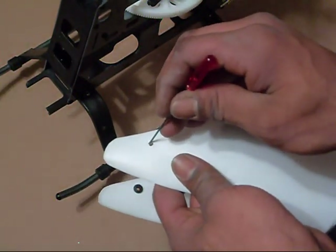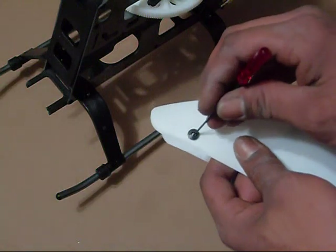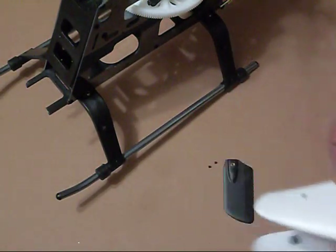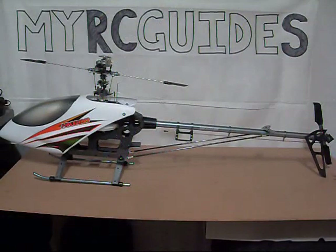Save yourself some trouble: make this hole a little bit bigger, as this hole is far too small. Go ahead and enlarge it so you can get the rubber grommet in there. Once that's done, the kit is pretty much finished with the exception of putting the stickers on, which is optional. There it is — the HK600GT, all built! The kit went together pretty easy, no harder than any other 450 kit. Being that it's a clone, you've got to expect some little tweaking and playing around with some parts to get them to fit properly. At only 140 dollars, it's a great value — I can't wait to get everything installed and get it up in the air.